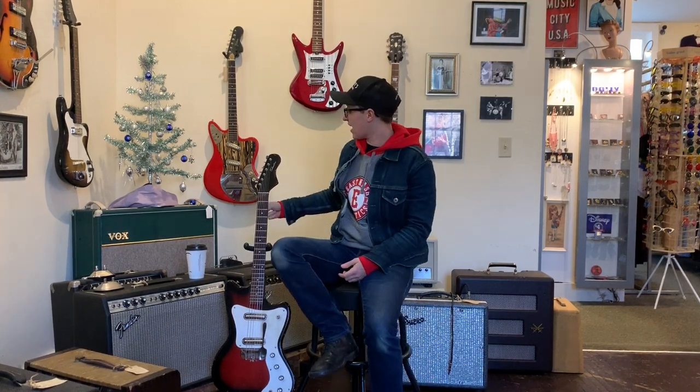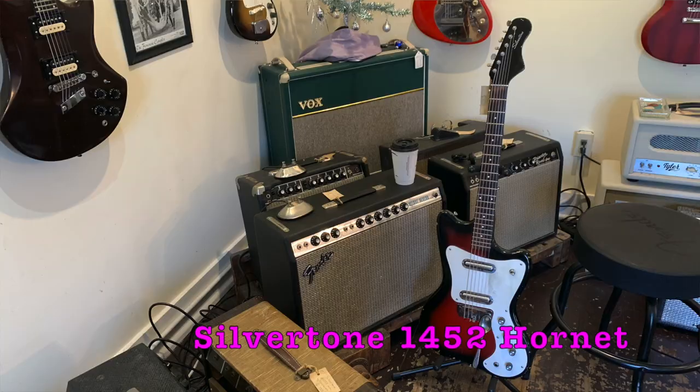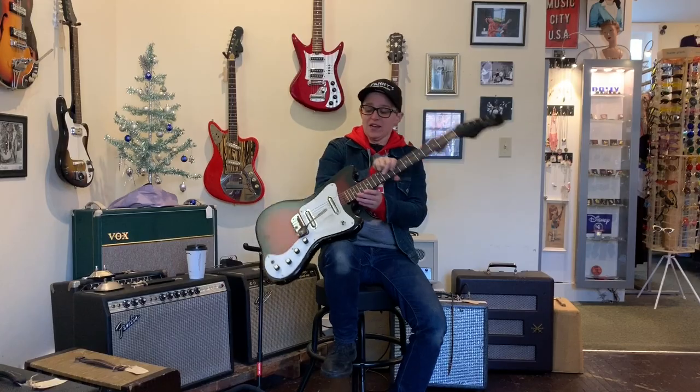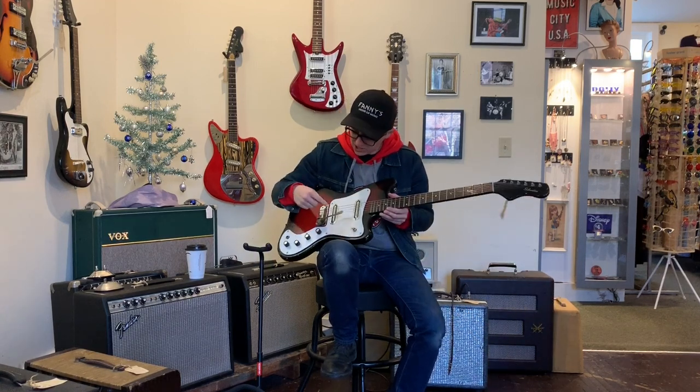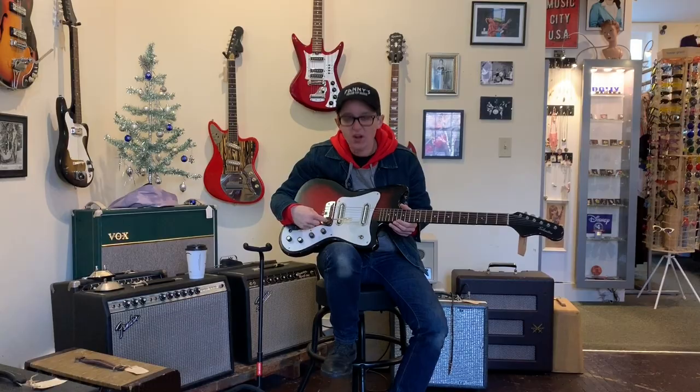Welcome to Ellen's Favorite Thing at Fanny's of the Week. My name is Ellen. This week I am taking a look at this Silvertone 1452 Hornet electric guitar. And this one has a whimsical, delightful modification — the whammy bar is a spoon.